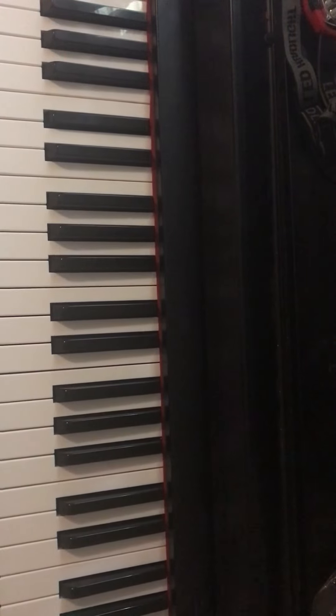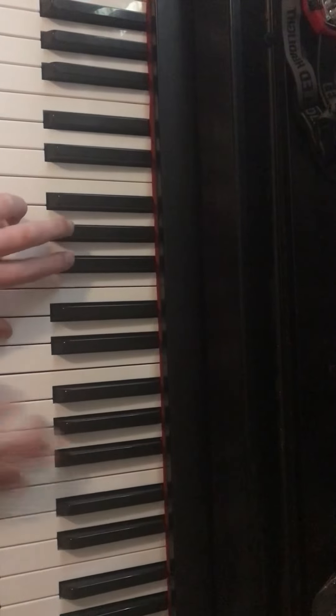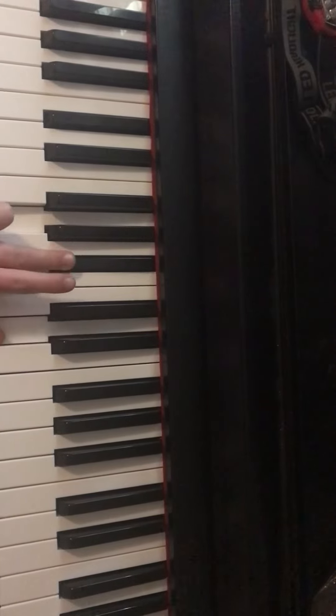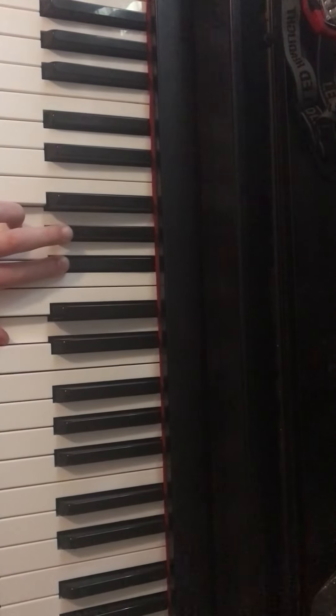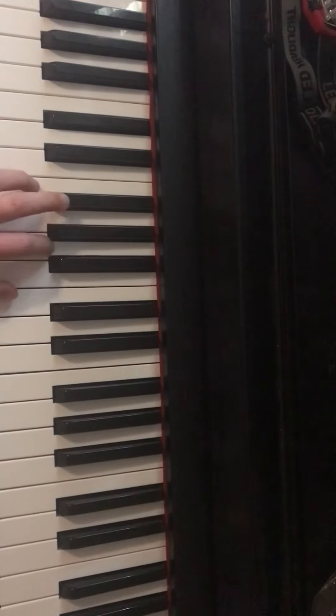This one is a little bit more advanced, but first I'm going to teach you the chords, and then I'll teach you that part. But you want to click this one. You want to click that one once, and then this one once.